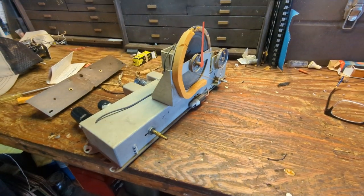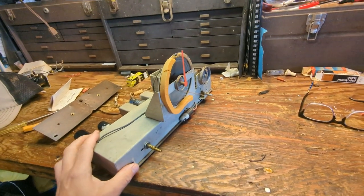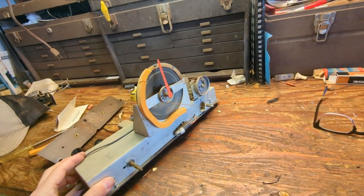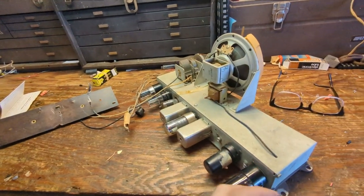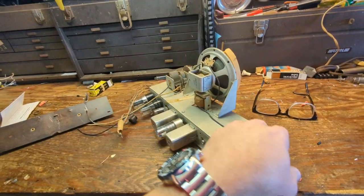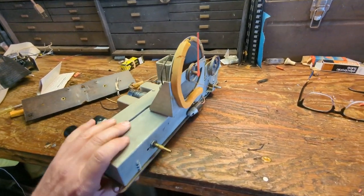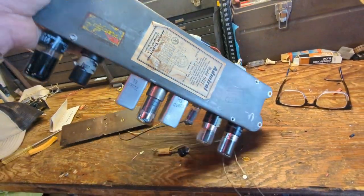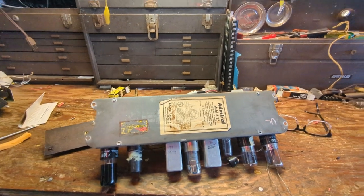I removed both the chassis and the record player. What an underwhelming sized speaker that is. Then again, I'm not surprised — Admiral is kind of a cheaper, budget brand. Surprisingly, they're one of the few companies from that era that made radios and is still around; I think they make appliances now, like refrigerators.